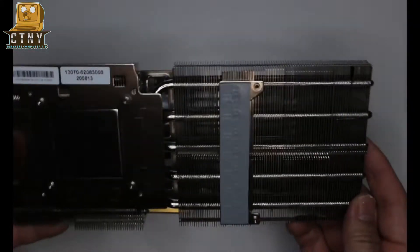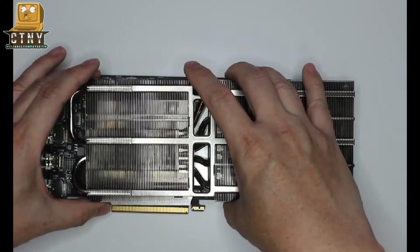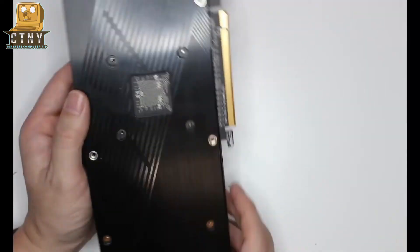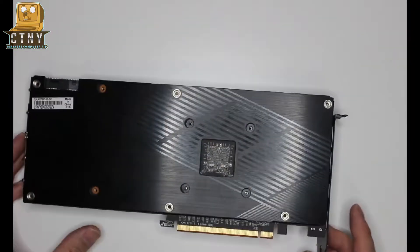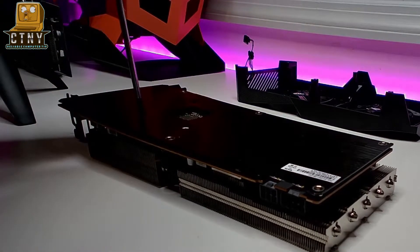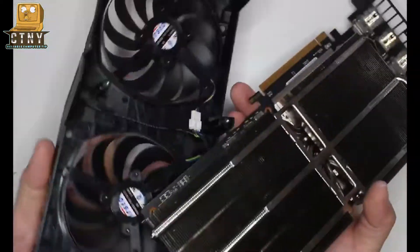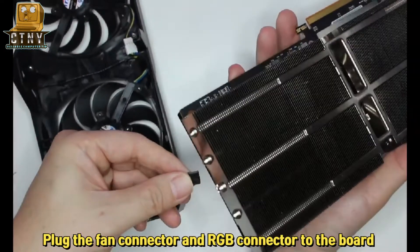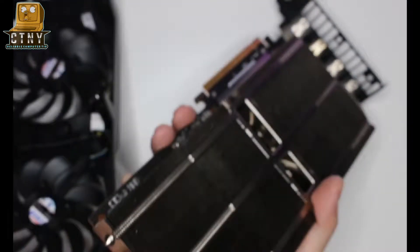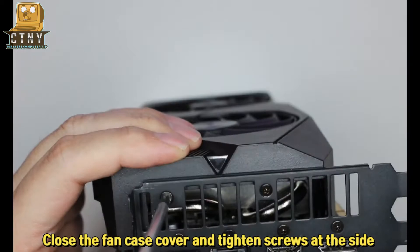Then I'll rebuild it again. First, put the heatsink on the screw hole and put the case on it, then tighten all the screws. After reapplying the thermal paste, the temperature was measured and found to be 1 to 2 degrees lower than before. Plug the fan connector and the RGB connector back in just as you did during disassembly.